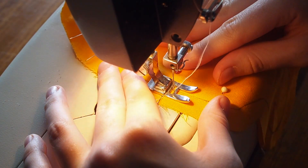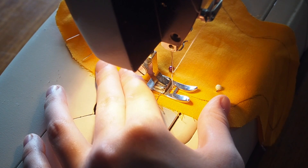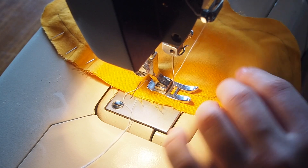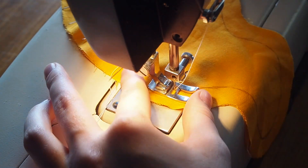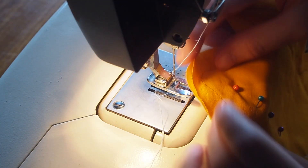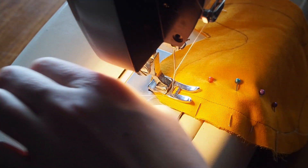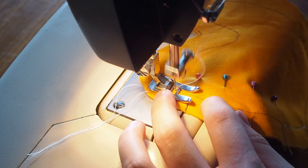Start about two-thirds of the way down the curved line and sew from there to the end, making sure to do a little reverse stitch before and after sewing. The reverse stitch holds the seam so it doesn't unravel when you move the fabric around — all sewing machines should have a button for this. I'm using a straight stitch. Then come back and start at the beginning and sew a little bit, making sure to leave that gap where the other stitch starts.